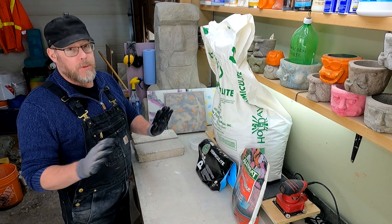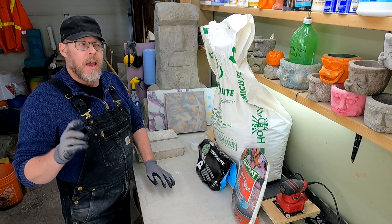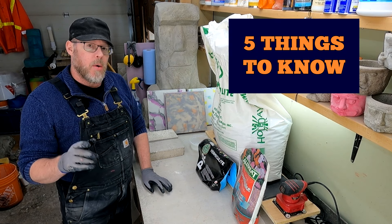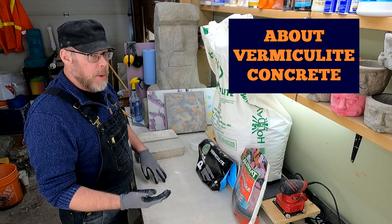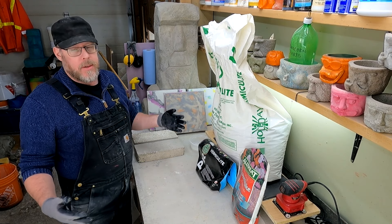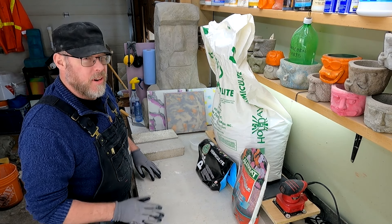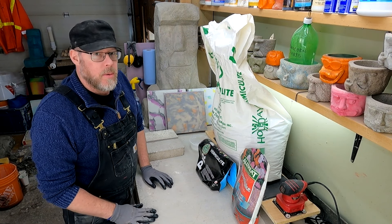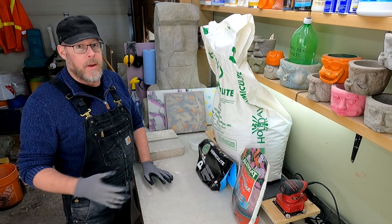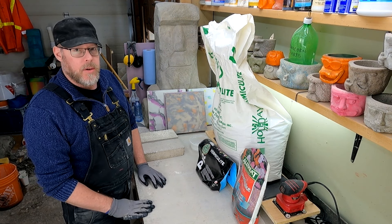Let's talk about vermiculite — vermiculite concrete specifically — and five things that I want you to know about vermiculite concrete if you're going to try working with or making it for yourself. Go ahead and mix your own vermiculite concrete, or you could just listen to this short YouTube video and probably get a leg up on doing this and having it work out to your advantage.